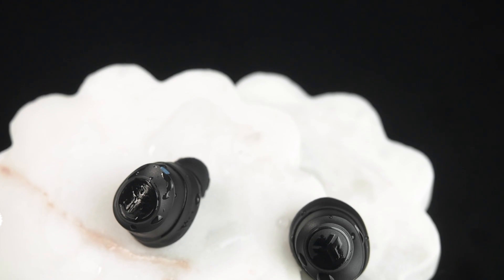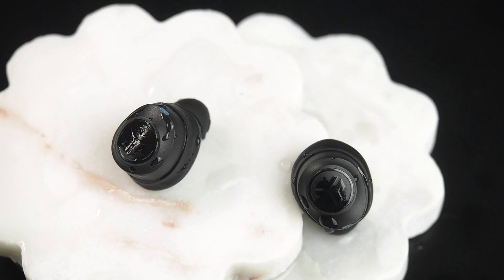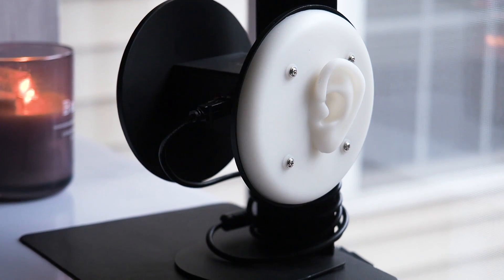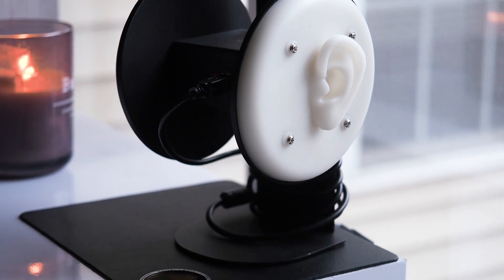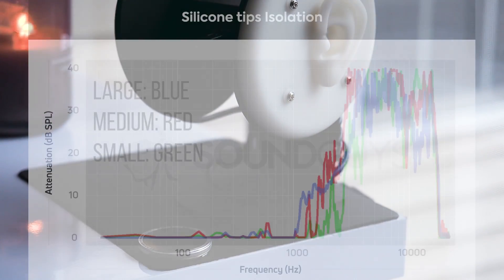This doesn't just apply to vigorous movement, though. Even walking around can cause loose eartips to self-eject. Although we can't demonstrate objectively the comfort of one size of eartips compared to another, we can show you how it affects sound quality and isolation. For our testing, we'll use the same set of test ears and earbuds, so the only variable here is eartip size.